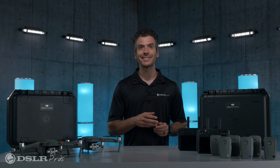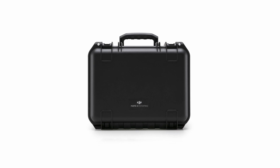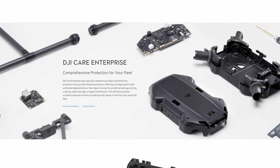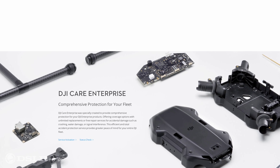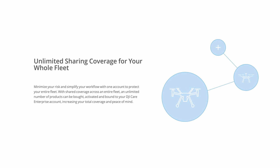You're able to continuously recharge spent batteries for non-stop operations. For transportation and protection, you'll receive an individual hard case for each drone and the DJI Care Enterprise basic crash protection plan to give you peace of mind that your investment is protected.